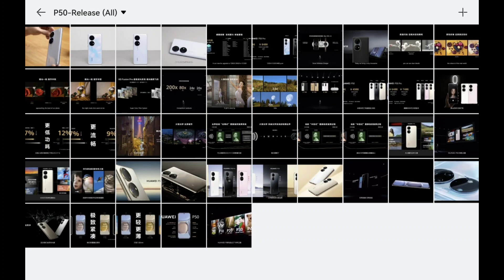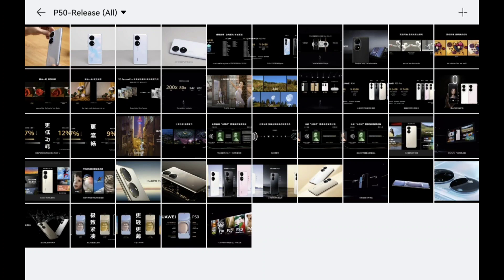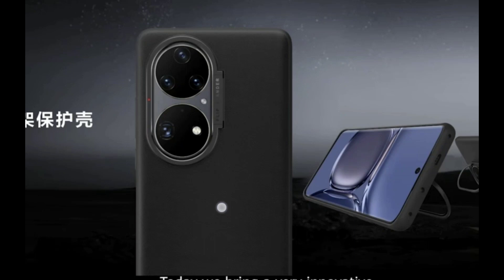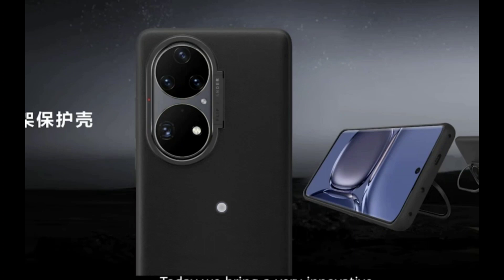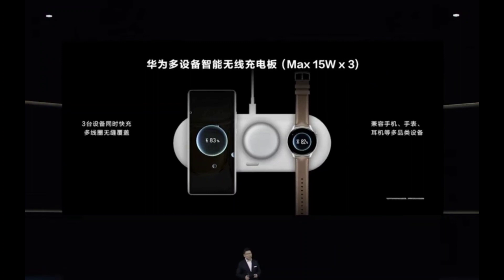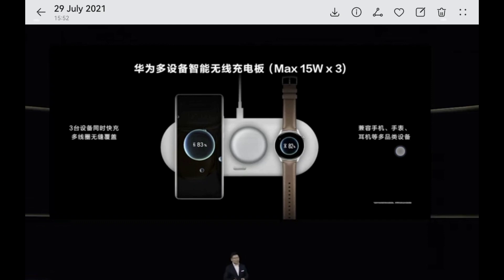There will also be a new ring stand case — a ring plus a small stand so you can prop the phone up — which also supports wireless charging. Huawei is also introducing a 3-in-1 wireless charging pad that can simultaneously charge a smartphone, FreeBuds, and a smartwatch, with a maximum of 15 watts.